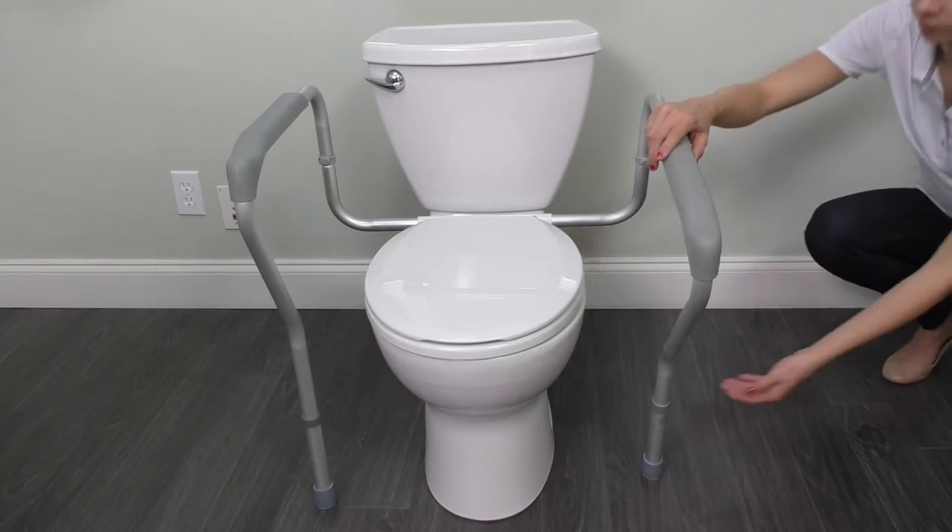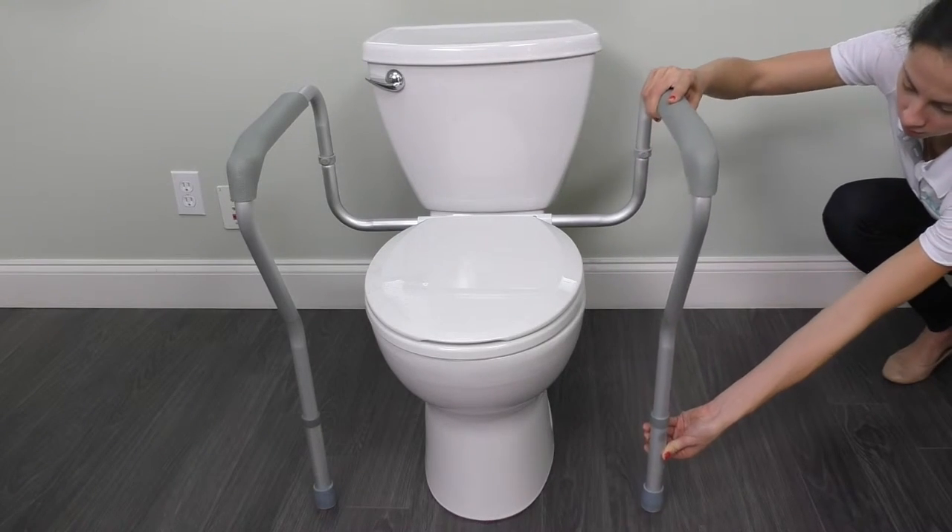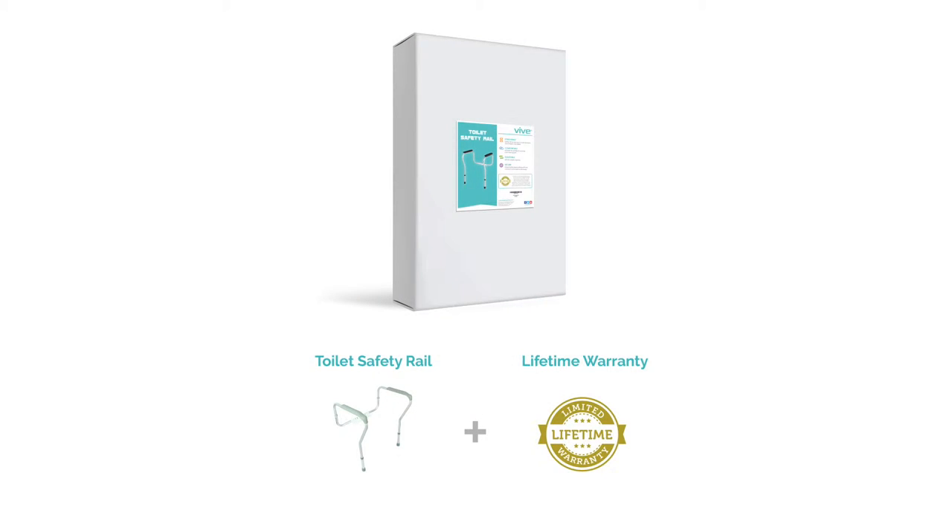Its armrests are padded for comfort and it is easily adjusted to accommodate a range of heights. Built to support up to 300 pounds, it's protected by a lifetime guarantee.